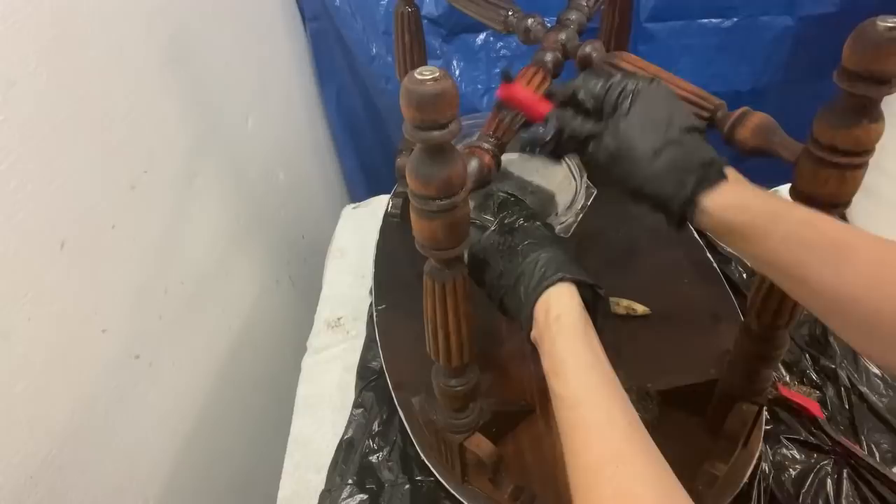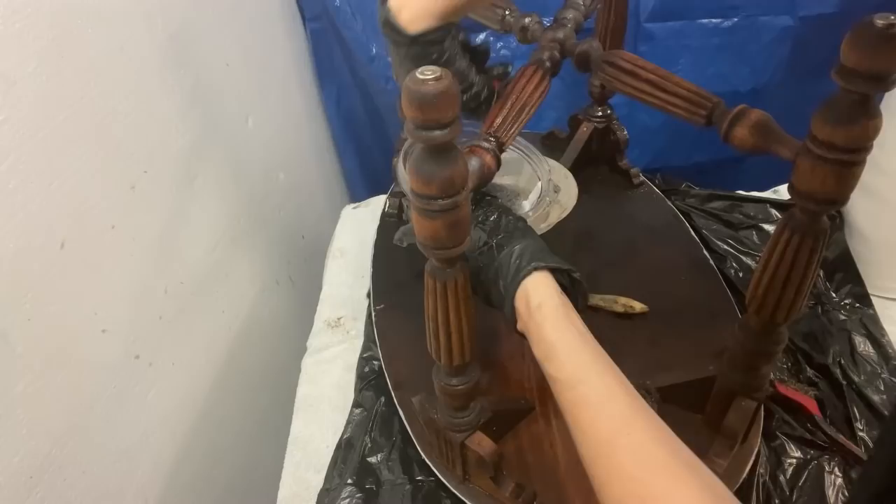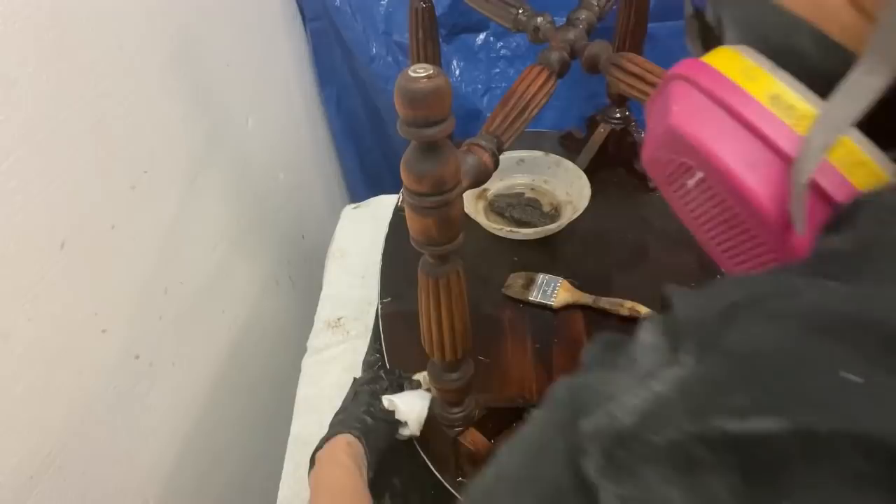Later, when I sanded the legs, I realized that I should have stripped it a second time — I would have had a lot less sanding to do. Stripping furniture is one of my least favorite things to do. However, the only way to remove the finish on the legs was to strip it. I can't imagine how long it would have taken to sand off the finish from the legs.